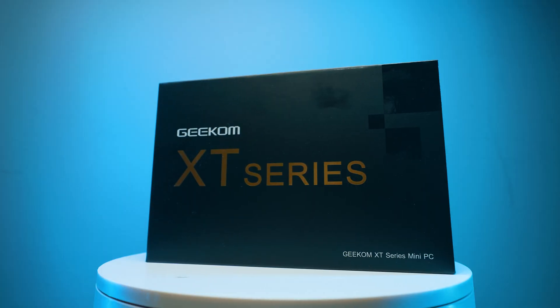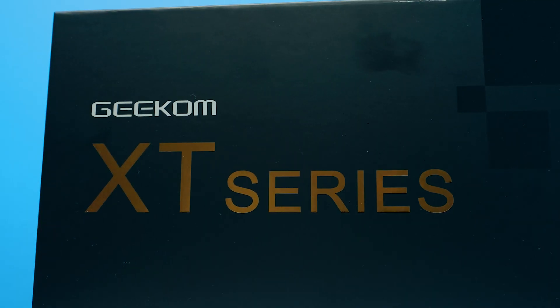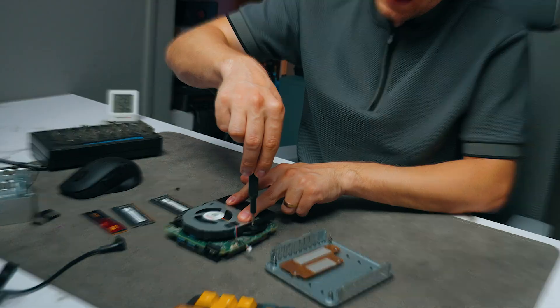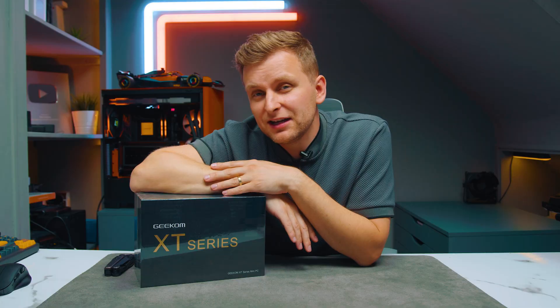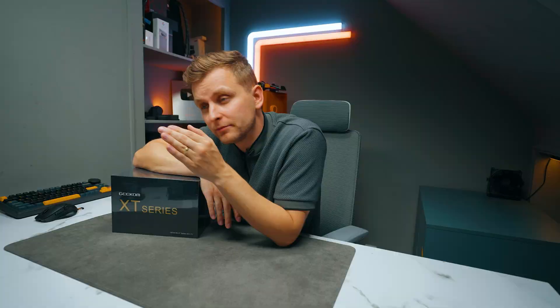This is the best mini PC that Geekom does right now, and I guess the best requires gold font. But what it's actually like, how much performance is there, what's the cooling like, what's inside the PC — that's what we're going to be finding out. Looking at the listing on Amazon right now, it goes just shy of $1,000. Why is it so expensive? Let's find out.